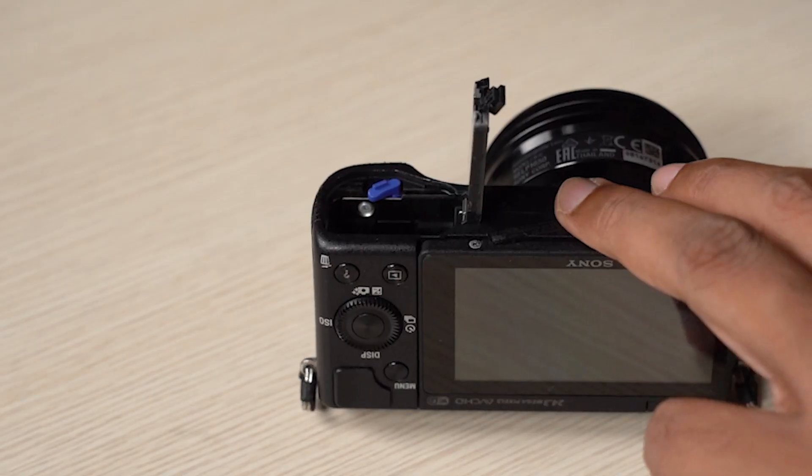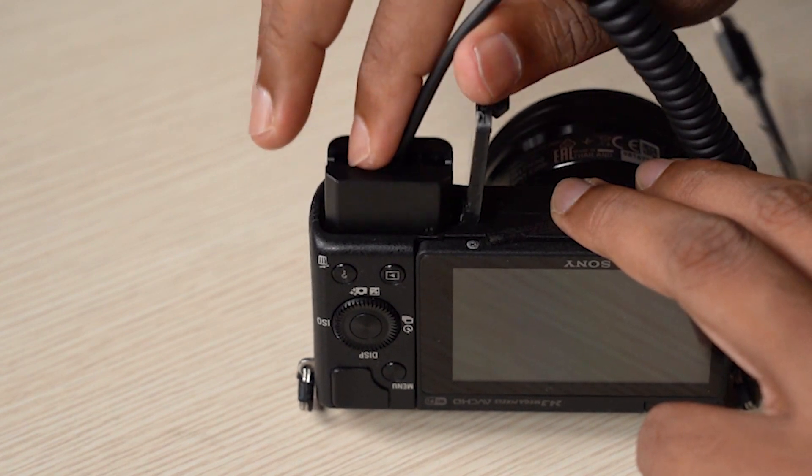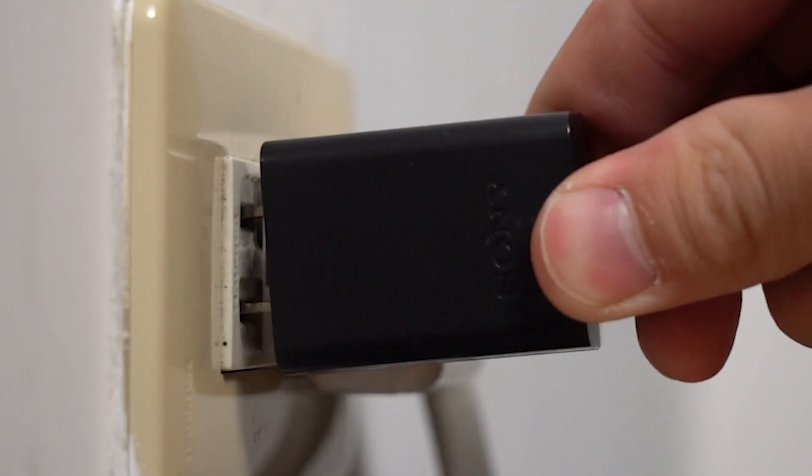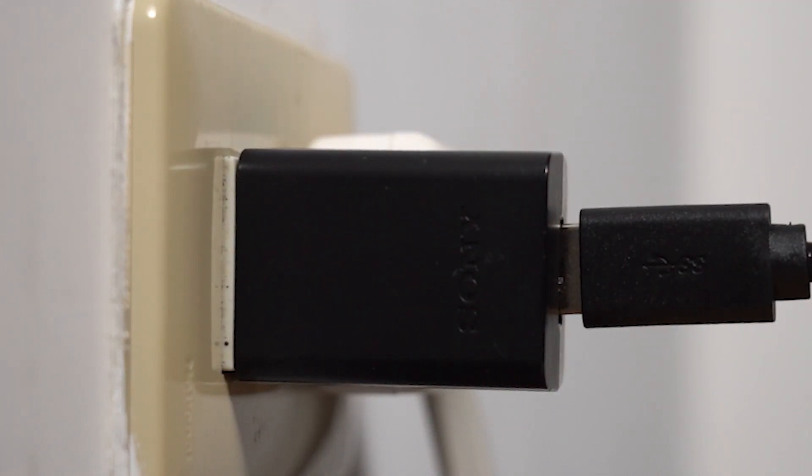If your camera does not offer a dedicated power input, you can instead purchase a dummy battery, which acts as a battery but can be plugged directly into your wall socket to give your camera an unlimited runtime. If your camera does not support unlimited runtime while being plugged in or when using a dummy battery, it'll be really troublesome to use it as a high-quality webcam.